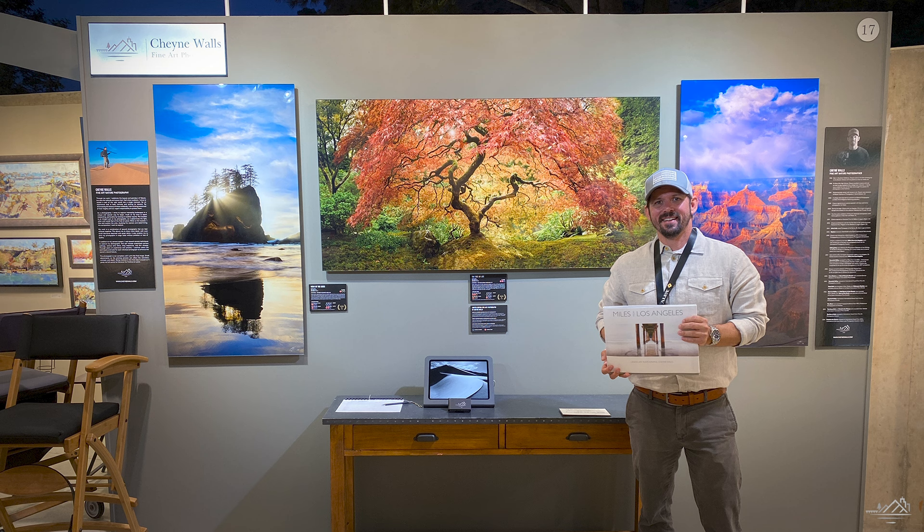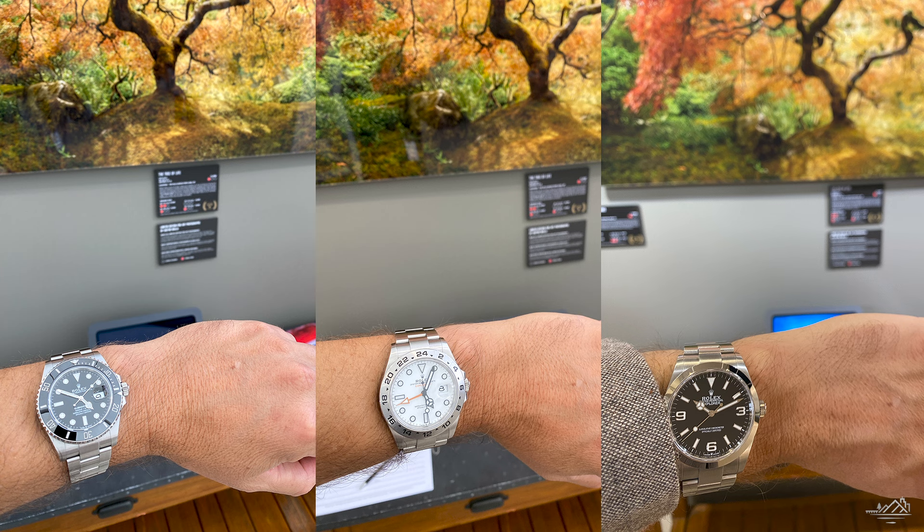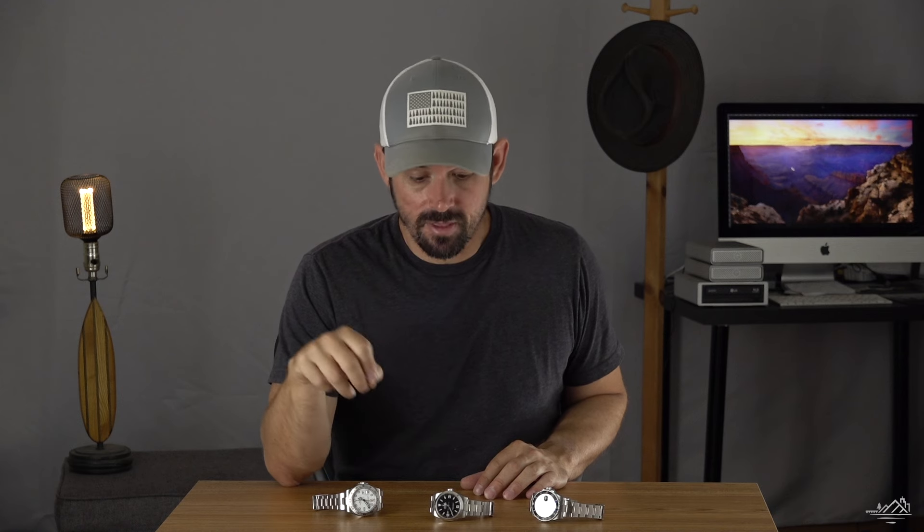I'm currently exhibiting my artwork at the Festival of Arts Pageant of the Masters in Laguna Beach — it's a two-month-long art show. For the last 10 days I've been switching these watches out as I go to the art show to talk about and explain my work, so it's pretty much me just going to the office — 12 hours on the wrist, 12 hours in my watch box.